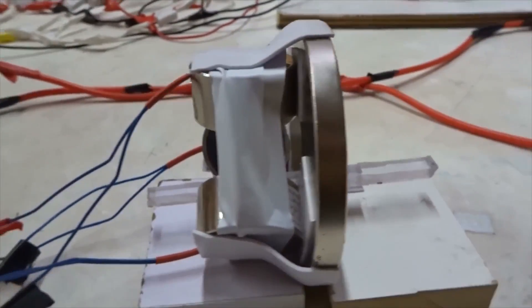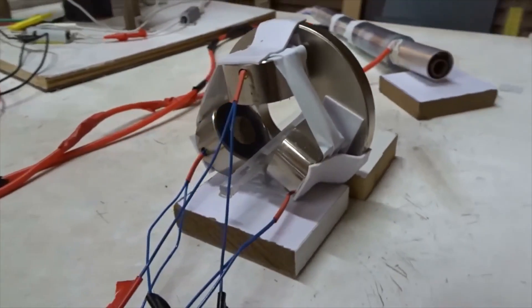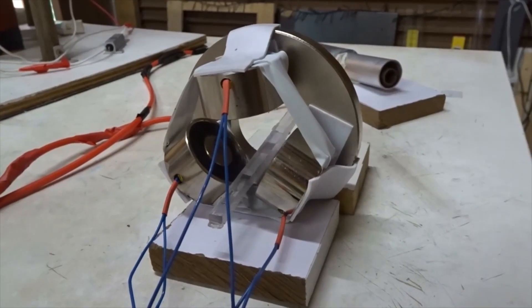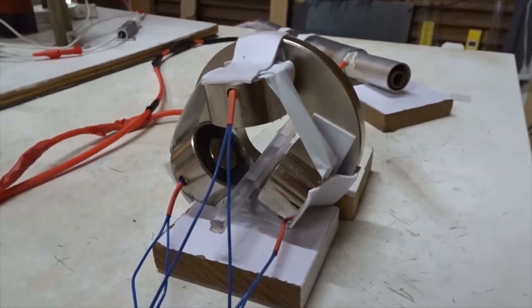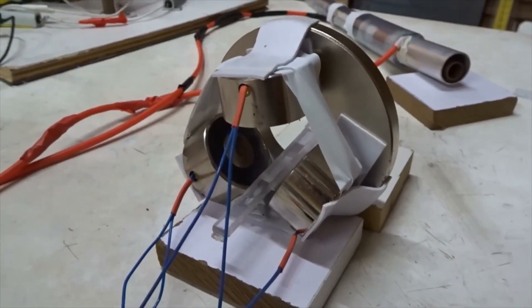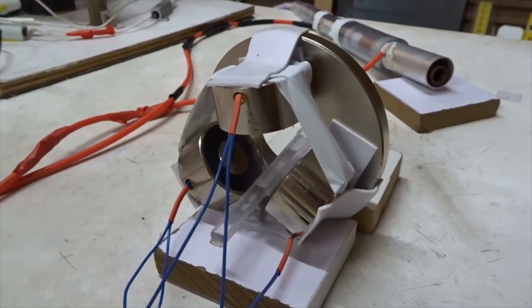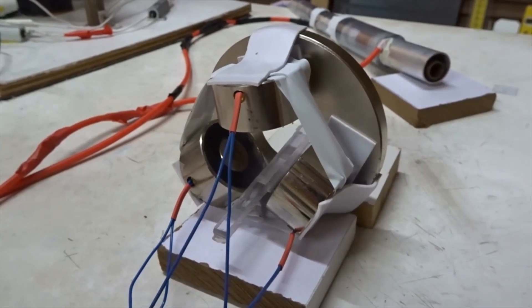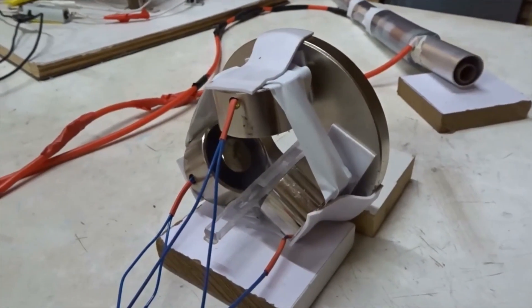Over here we're going to put three electromagnets arranged radially, which will provide Lorentz forces to make the ions eject. We're going to give them various kinds of power and see how they eject — DC, AC, or three phase. So let's do the experiments and see what happens.